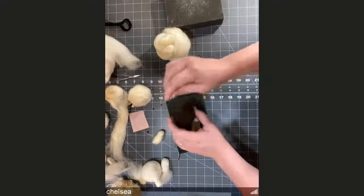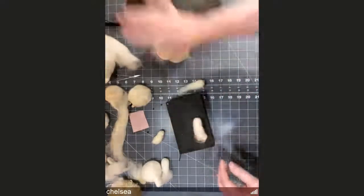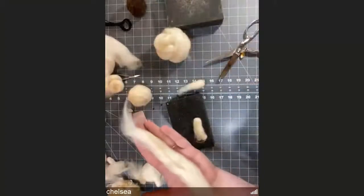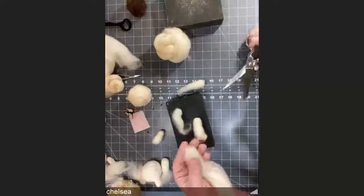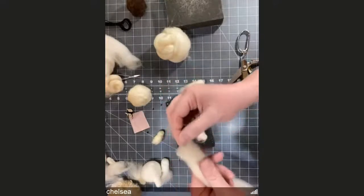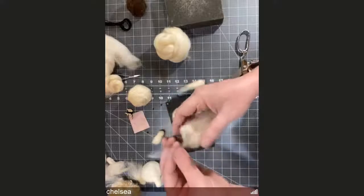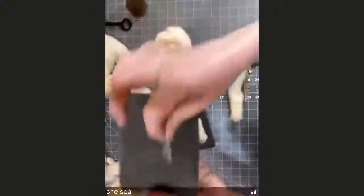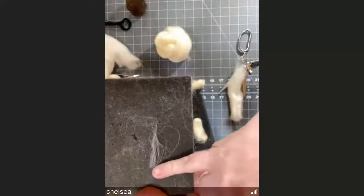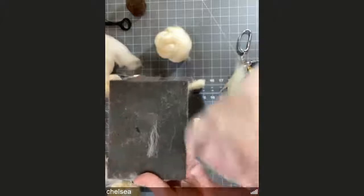Is there any reason not to use scissors to cut roving? Not really, but the issue is if you cut roving, you end up with very short ends right in the middle of a staple length. When you go to needle felt, those shorter fibers may not felt as well, and you can see the staple length is about half what it was. Those little cut pieces can stick out into your work where you don't really want them.